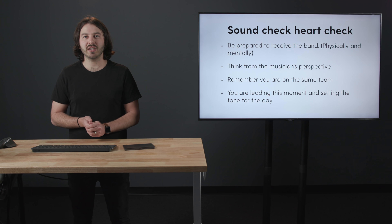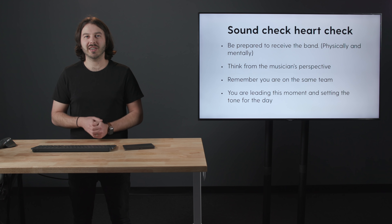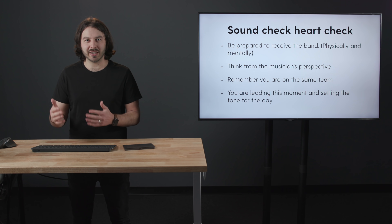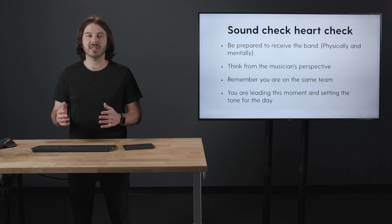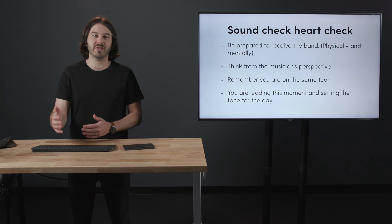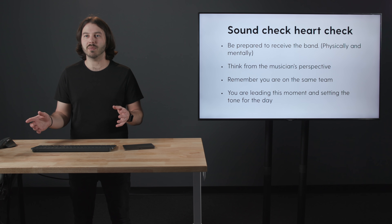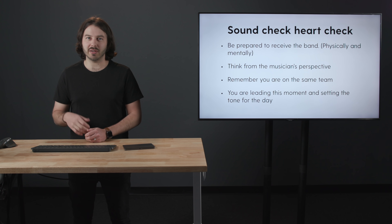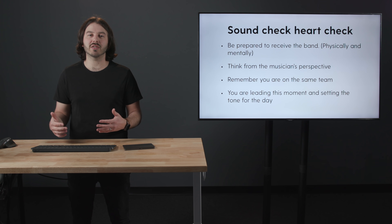Think of it this way: if you come in and say, 'Hey Bob, who's leading today — it's so great to see you, I'm excited to see what the Lord's going to do through you today, how are your kids?' — if you set the day up that way, and then after the sound check say, 'Hey, that sounded really great, I loved what you're doing, looking forward to the service' — those kinds of things are going to affect whoever's leading and the way they lead the entire congregation in worship. So don't think of this as the moment where you're just getting gain structure and starting to mix, but as the way of setting the tone for the entire day.